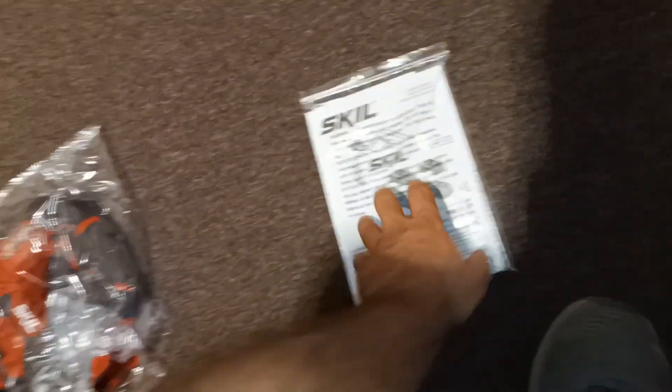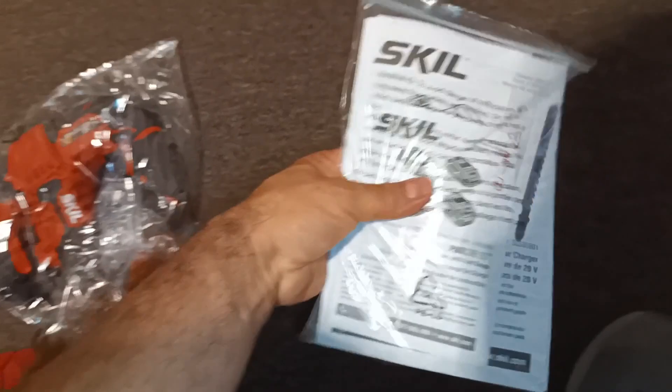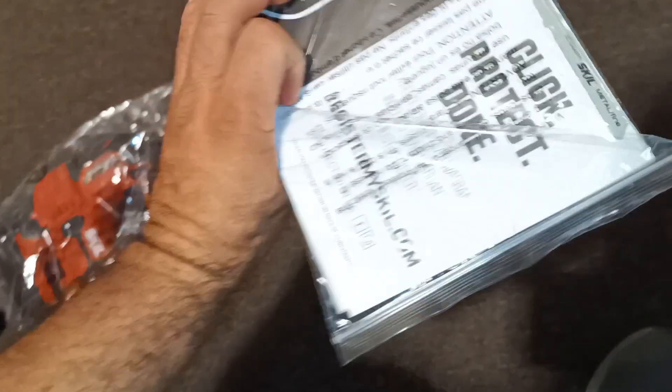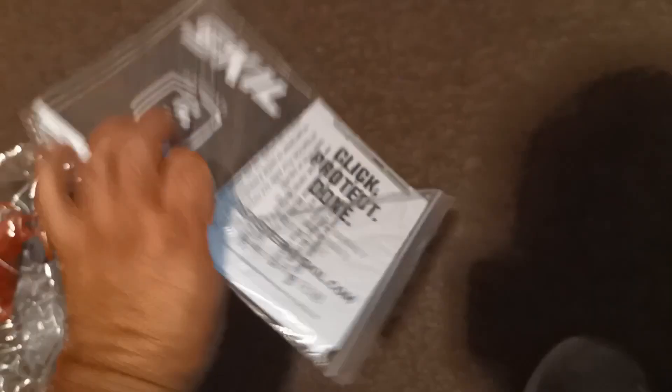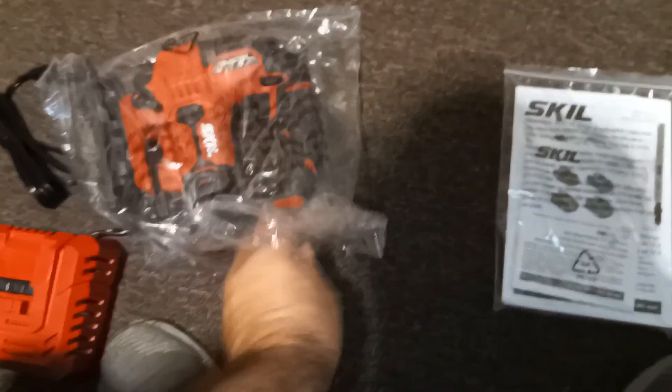Let's take a look — this is how it comes. Really well packed, directly from the Skil store on Amazon. You have the two blades in there. Okay, I see one — and the other one is on this side, right there. So that one and that one.